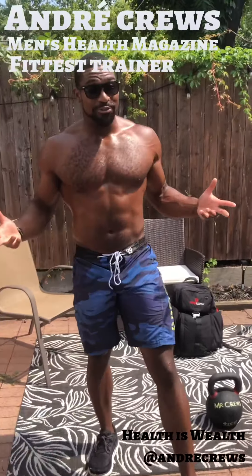Someone's not working out today. Hey guys, I'm Andre Cruz and welcome to Health As Well. We didn't lift any weights at all last week when we were on vacation in Antigua, so this week we're focusing on lifting external objects.